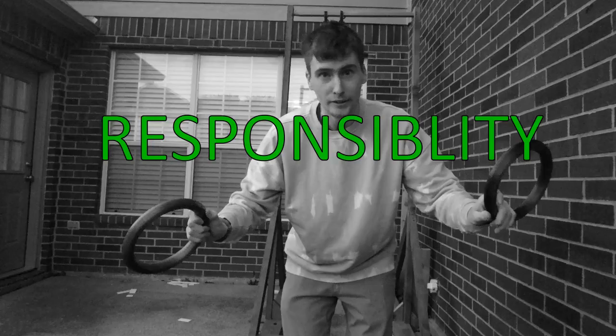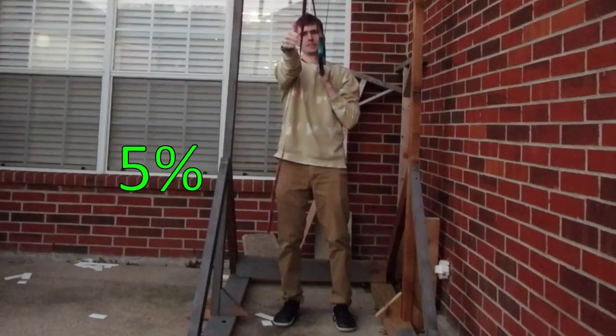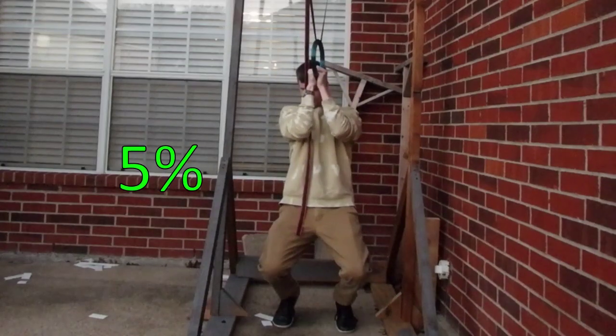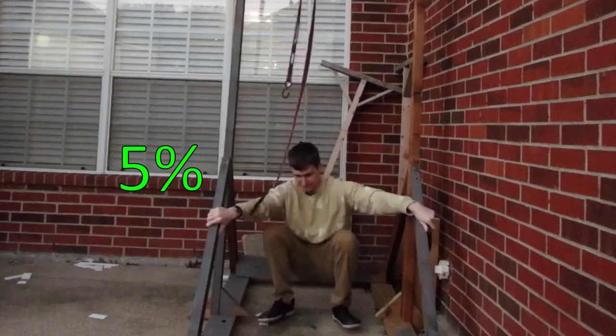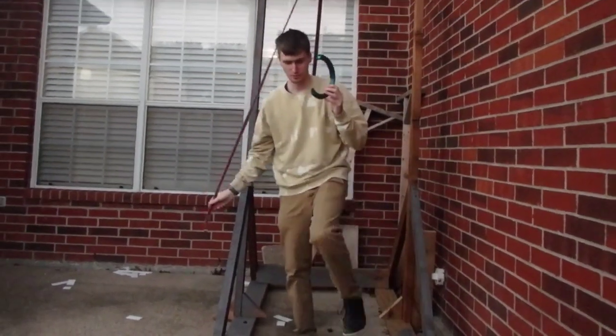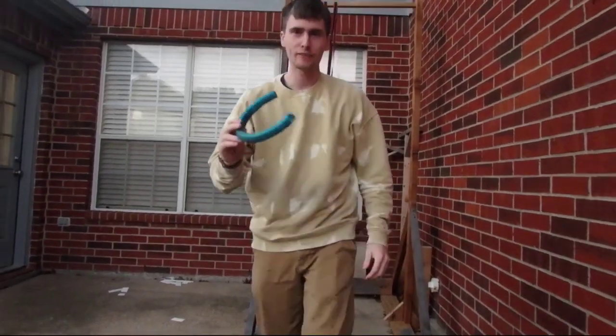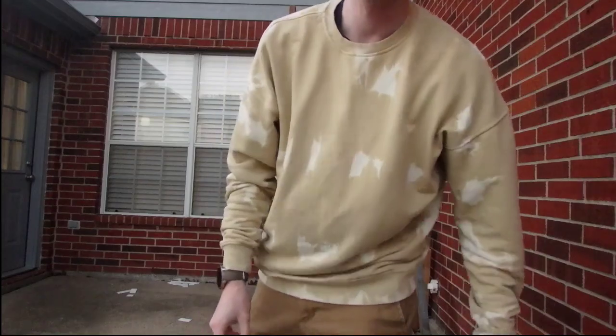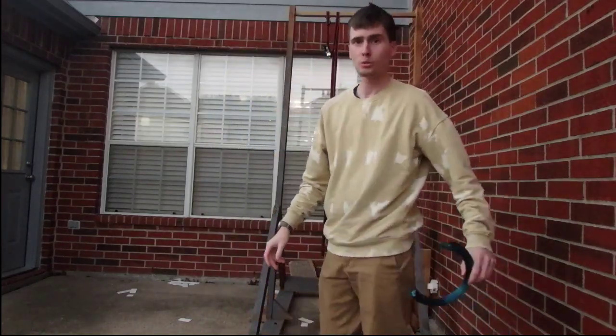Now that we know I'm responsible, let's continue on with the test. So first up is 5%. Did not work — that is the 5% one. It did work better than the last one, but we'll see how the 20% goes.